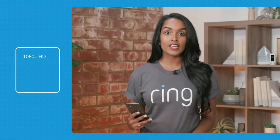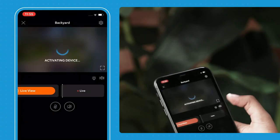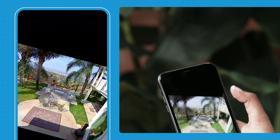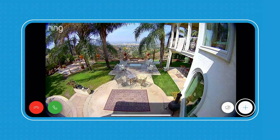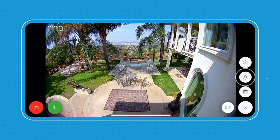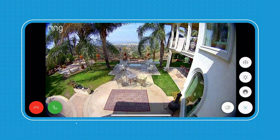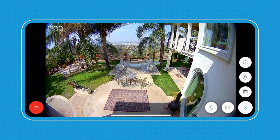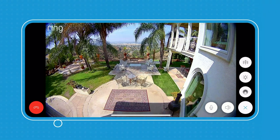All of our cameras come with 1080p HD, night vision, two-way talk, and live view. Let's check out my Spotlight Cam in my backyard. Tap in, and then I'm just going to live view — and here you can see my backyard. If I wanted to use my remote activated siren or manually turn on my lights, I would press the icon for the lights and this one for the siren. To activate two-way talk, I simply press the green phone button, talk to whoever is in my backyard, and then to end the call, I just press the red icon.